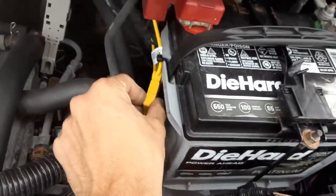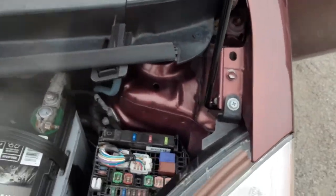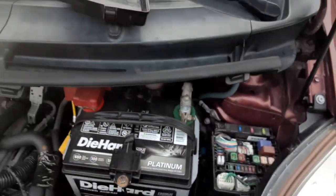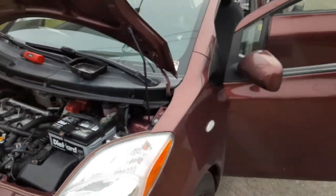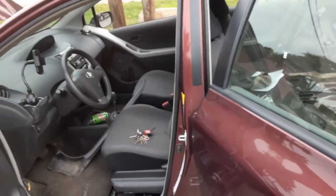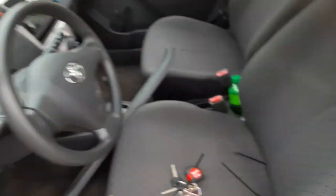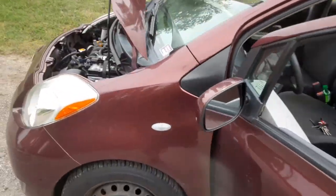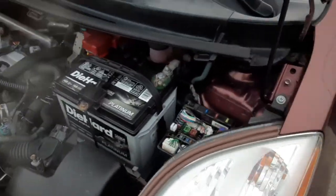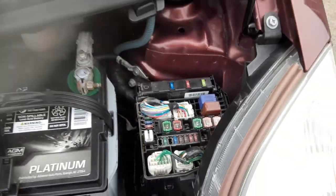This is where the 15 amp fuse is. On a side note, if you want to disable traction control on a 2010 Toyota Yaris — or the 2007, 8, 9 model — just remove the ABS fuse because there's no button to turn it off. It turns off vehicle stability control, the ABS, and traction control. All you got to do is pull that. I kept getting stuck in the snow.